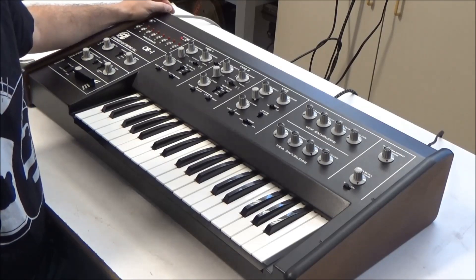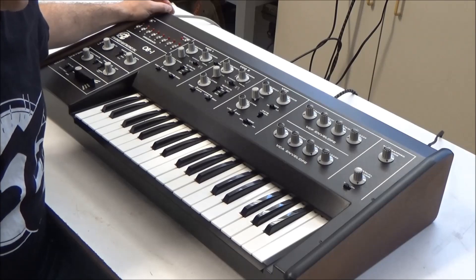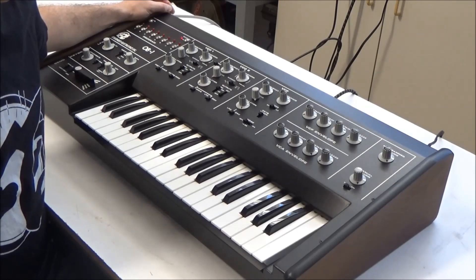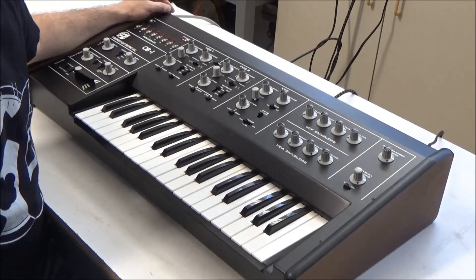So there we go — OB1 repaired. I have another OB1 here that I plan to do a full restoration on. If there are any areas of the OB1 you'd be interested in me diving deeper into, let me know in the comments below and possibly I'll make another OB1 video soon. This has been Synth Chaser from synthchaser.com. Thanks for watching and have a great day.